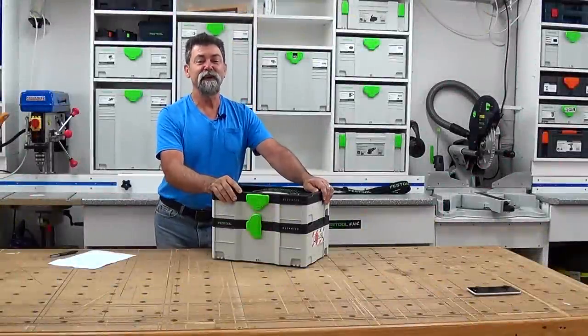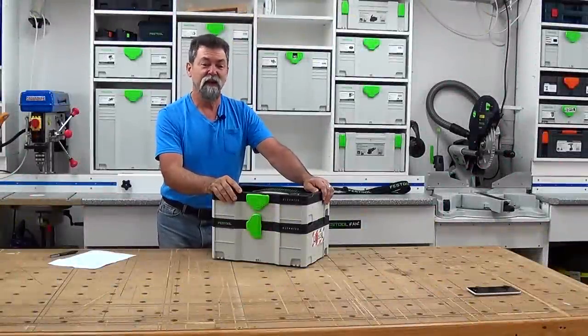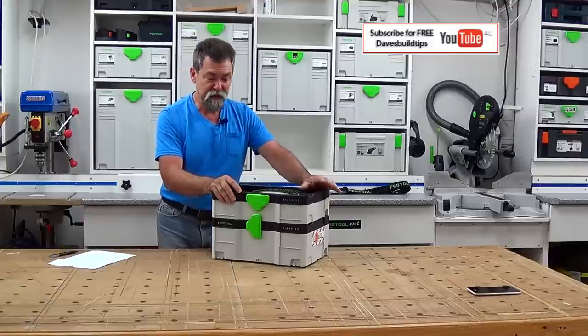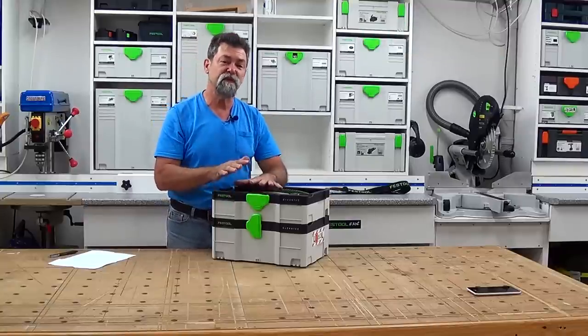Dave here, how are you? Everybody knows that I'm a bit of a Festool nut. I do own other brands as well, but Festool is right up there and I love their gear — and one of the reasons is because of their sustainers.